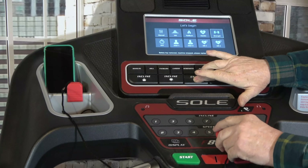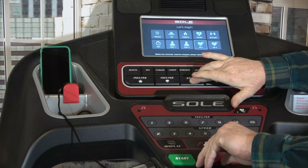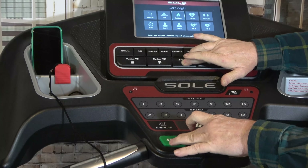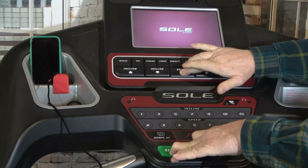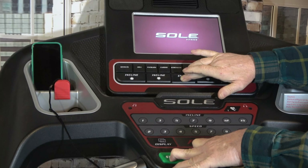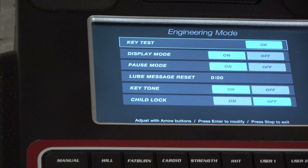So I'm going to hit Enter. Then I'm going to have the key kind of close by but not quite in. I'm going to hold these two down and try to press the key in. I'm going to hold these down for five seconds and let go — and I am in engineering mode.